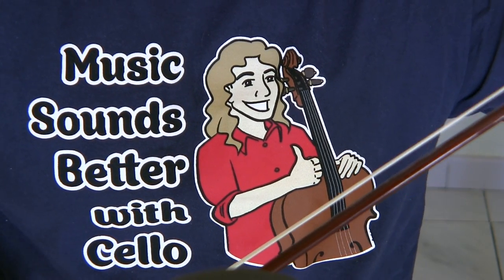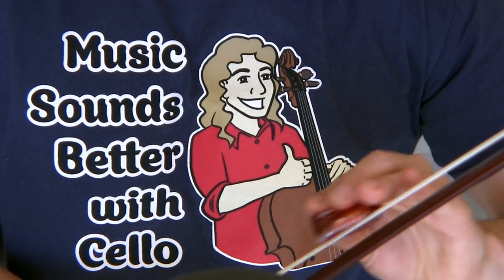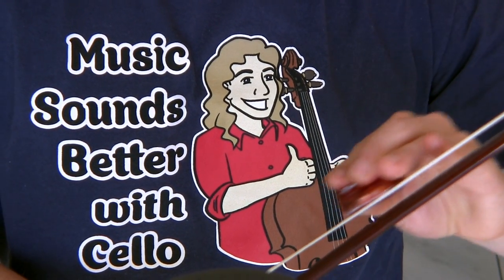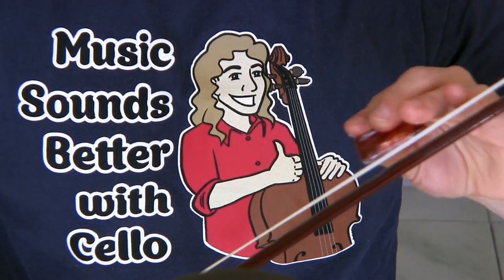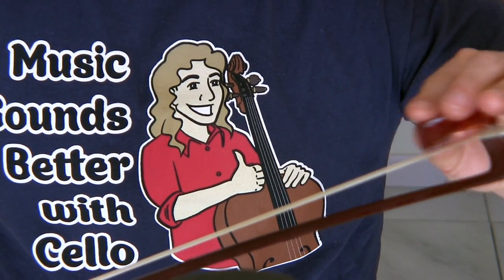So when you do rosin, use short strokes like this. I like to go to the point of super saturation. Short strokes will do you good at all times.